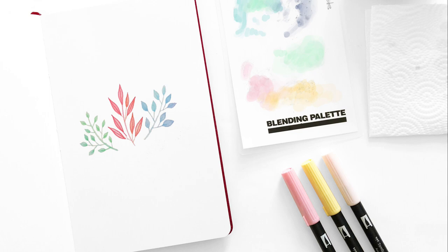Hey guys, welcome back to my YouTube channel. Now we all know that the Tombow Dual Brush Pens are really great for calligraphy, but did you know you can use them like paint? So in today's tutorial, I'm going to show you how you can turn the Dual Brush Pens into watercolor.